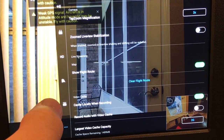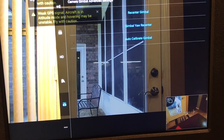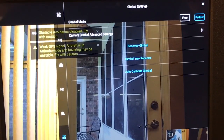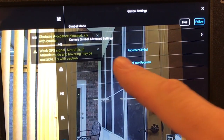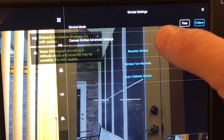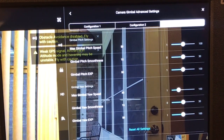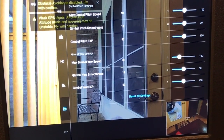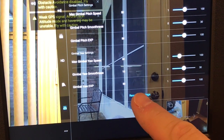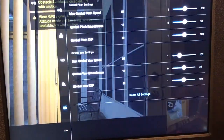The next step is to click on the gimbal control button icon — it kind of looks like a camera. Once you click on that it'll bring up a menu, and there's one that says 'Gimbal Advanced Settings' — click on that. It brings up a bunch of settings, but all you need to do is click 'Reset All Settings,' then click OK to acknowledge, and it'll reset everything.